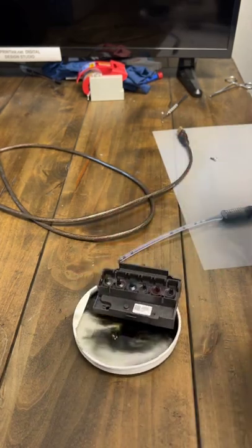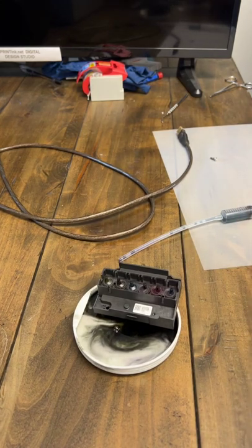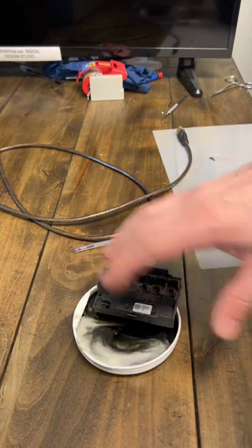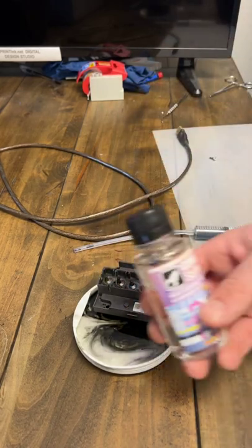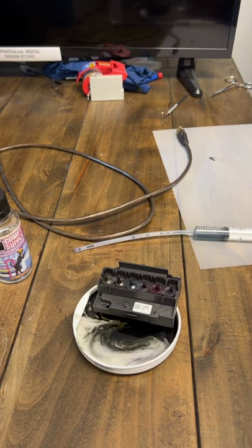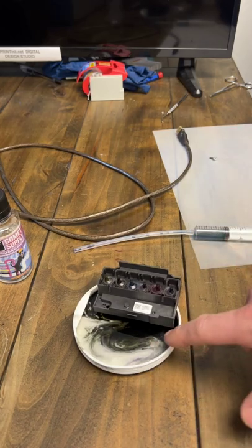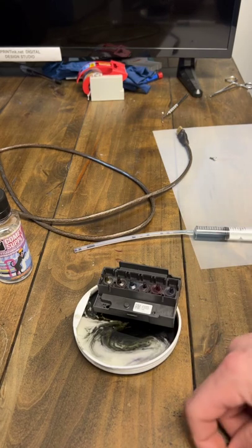You don't want to pull all six at once. Let it sit again for another 20 to 30 minutes, then pull again. Once the solution gets too marked up, throw that away and fill it up again — if you leave too much ink in there it's just going to dry back on the head. Do that two or three times until the solution in the cup stays pretty clear after 10 to 20 minutes, and then we're pretty much done.